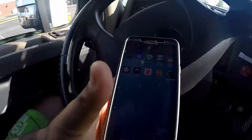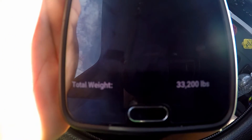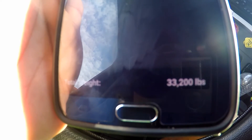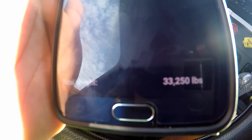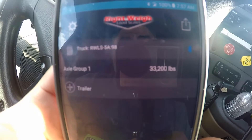Now I'm going to show you guys what it looks like on the app. I'm still on the scale because I want to be on as level ground as I can. That's what we calibrated to — 33,200. And that's what it shows on the axle. That's how you calibrate on the high side, or the loaded side of the scale.